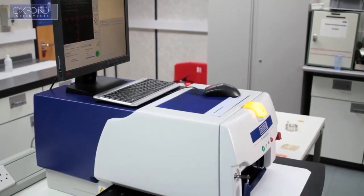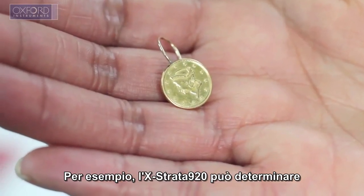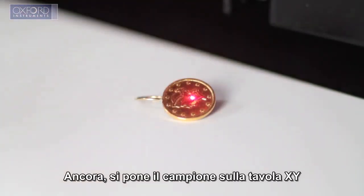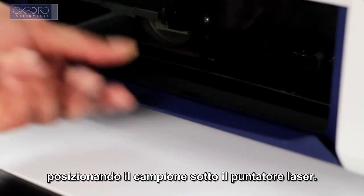When measuring samples for elemental composition, the analysis steps are the same. For example, the Xstrata 920 can determine the precious metal concentration of jewelry pieces. Again, place the piece to be analyzed on the analysis table, roughly locating the first measurement point under the sample positioning laser.